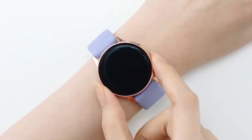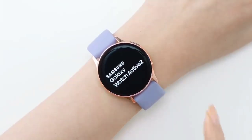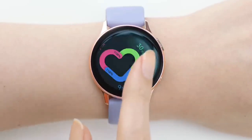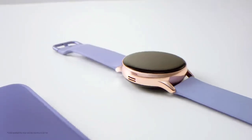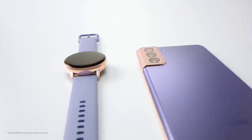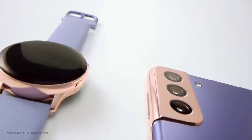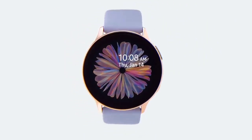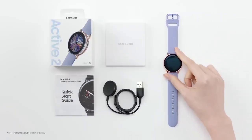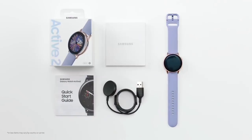In terms of its core functionality, the Galaxy Watch Active 2 does not have any compromises. It is still utilizing Samsung's custom Tizen OS, which allows the installation of third-party applications, notifications, and messages, and also interaction via the on-screen keyboard or voice commands. Several core features can also be handled with Samsung's voice assistant, Bixby.